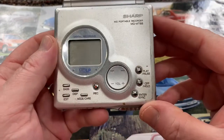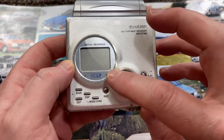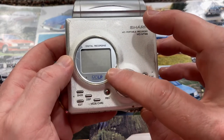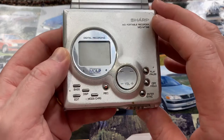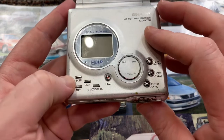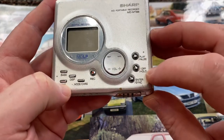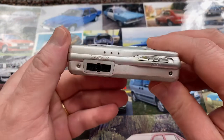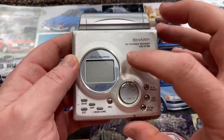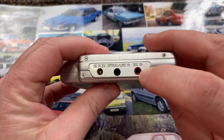On top here, we have digital recording, MDLP. You have a normal play, a long play, and then a super long play — obviously it's going to affect the quality of the recording. There's bass, display, mode, edit, play and pause, off and hold, enter and sync, volume control, fast forward and rewind. With this machine you can actually record directly onto it using the line in. You've also got a microphone.